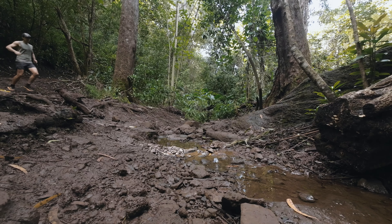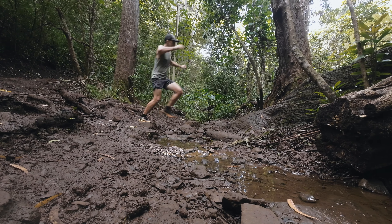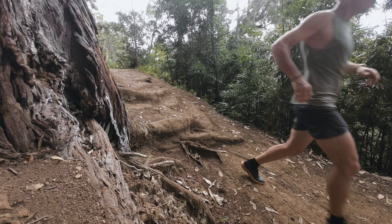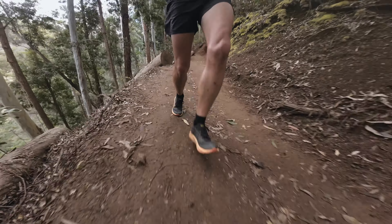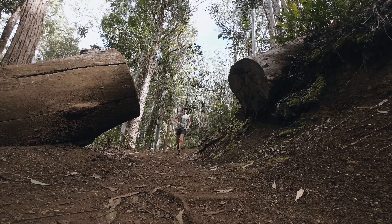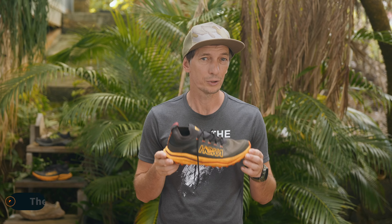Hawaii is a perfect test ground for these trail runners because we have not just the rainy and muddy jungle terrain but also the dry technical rocky terrain. Both of those terrains are pretty rugged and hard on trail runners, but it's always a great time to go out with a pair of new trail runners and see what they can handle.